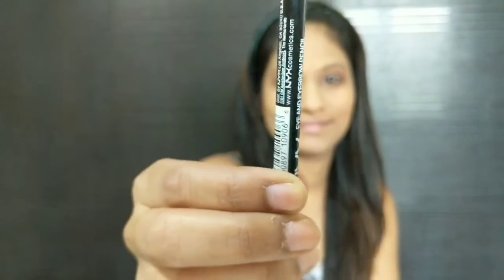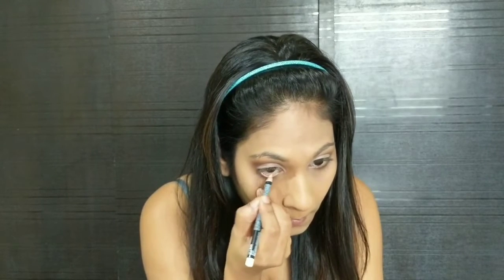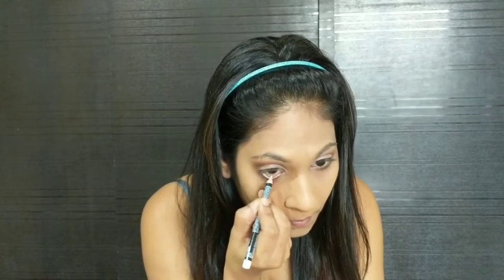Next I'm going to be using NYX Cosmetics Eye Pencil in the shade White for my lower lash line. It makes your eyes look more open.